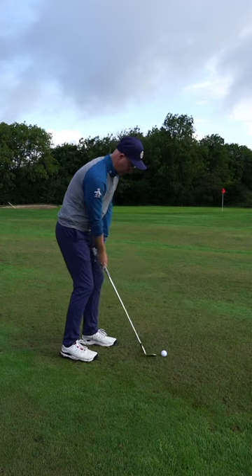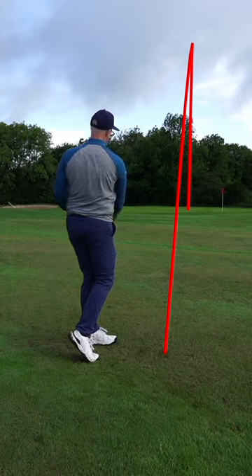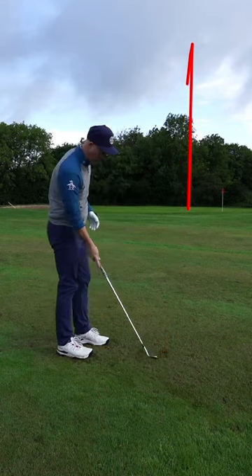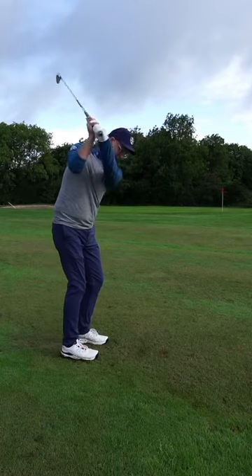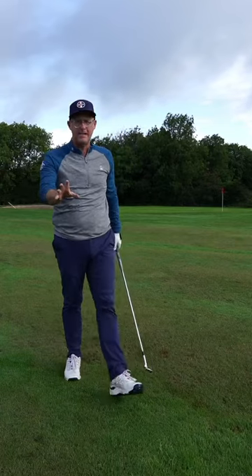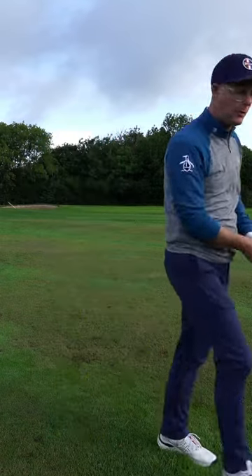Hit almost like a little drawy pitch, really around and around — it actually gives it a little draw in the air sometimes, so aim it a little bit further to the right. Barely touch the ground, nice little brush, rather than digging. Pitching becomes easy — get rid of those horrible panicky duffs with the little drawy pitch.